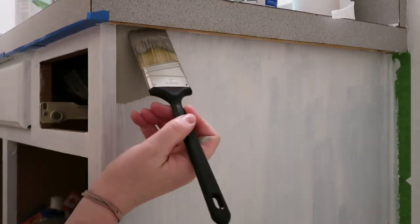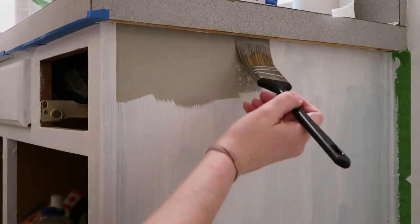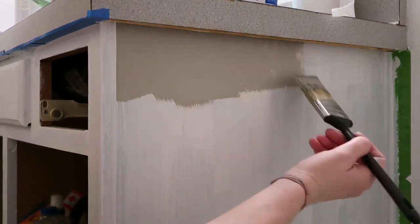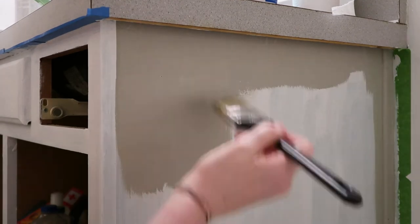Now I'm inside the cabinet painting the interior. The paint actually looks really dark in here, but it's just the lighting — once it dries it'll be very light. It's just a really pretty gray.